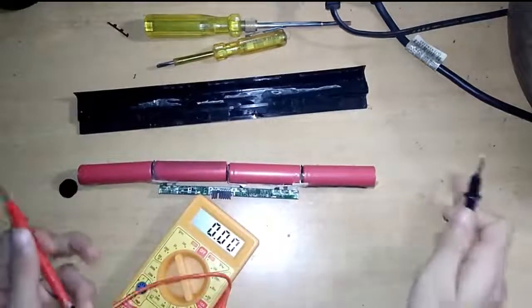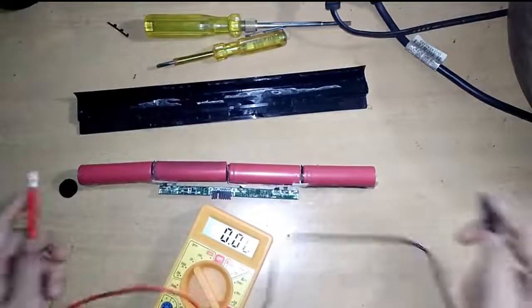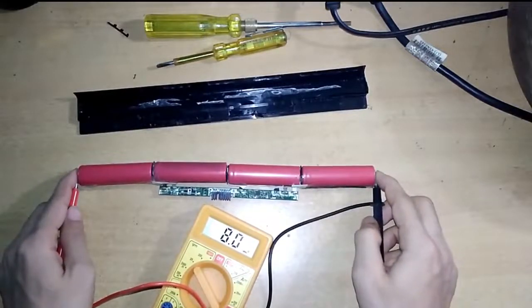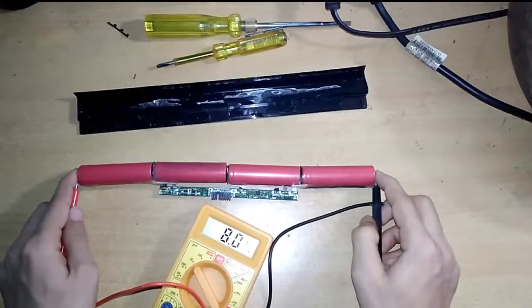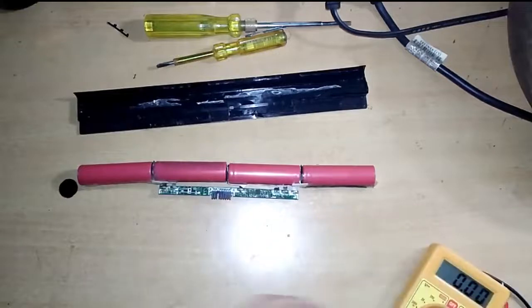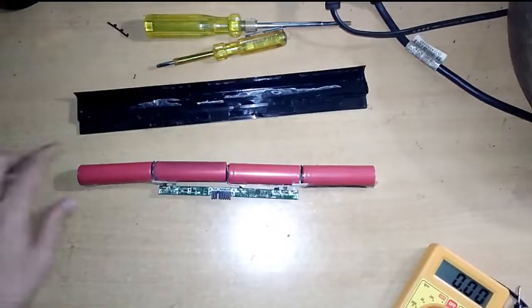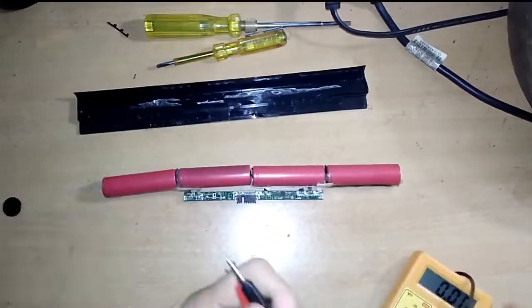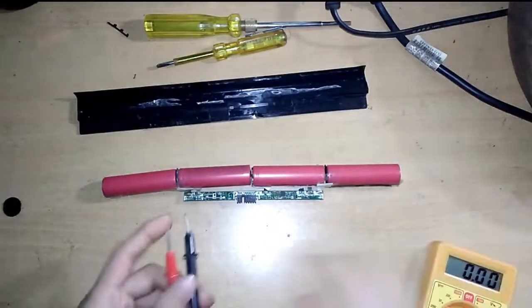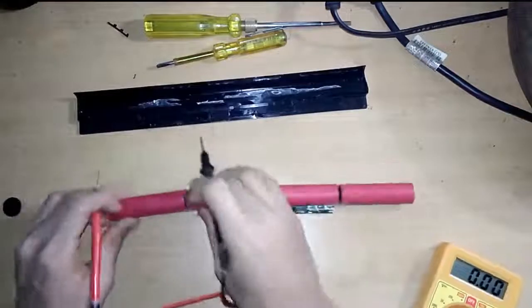This is the positive side and this is the negative side. The multimeter shows 8.04 volts total across the four cells. Now let's see the voltage across each individual cell.